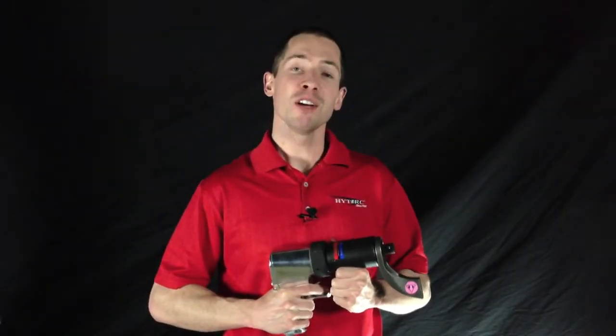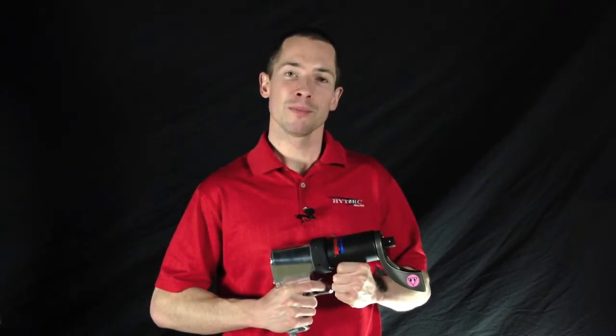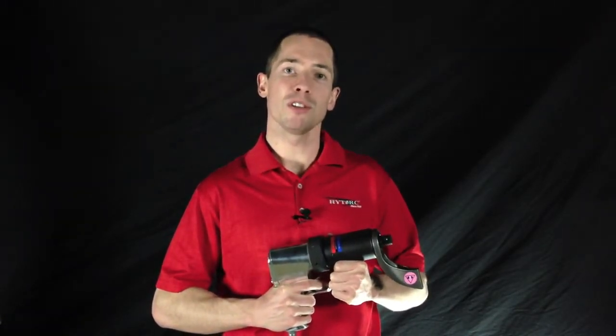Thank you for visiting HiTorque. Here we're showing our air-powered bolting system, the Torque Gun Dual Speed Plus. On the left you can see the standard configuration, and on the right it's set up with an extension, which is a great solution for bolting jobs in hard to reach spots.